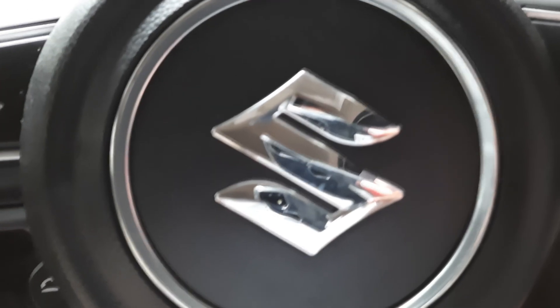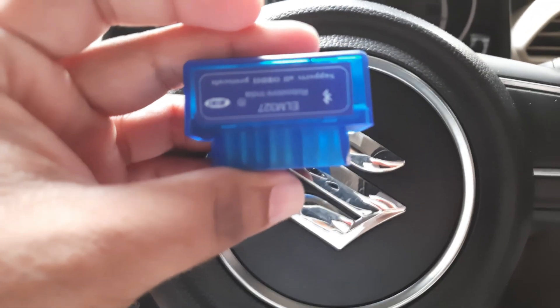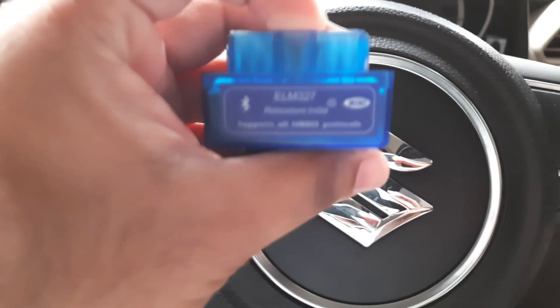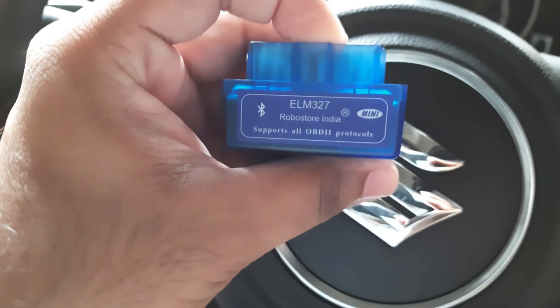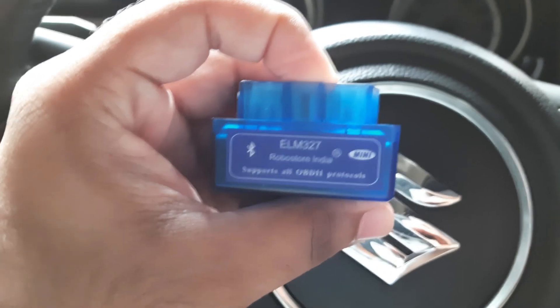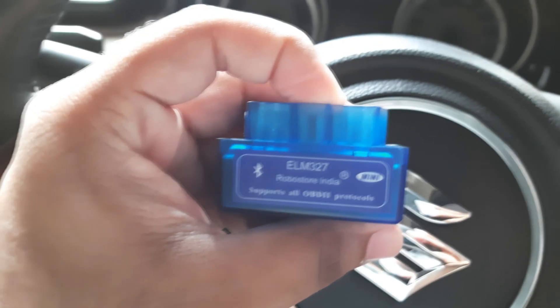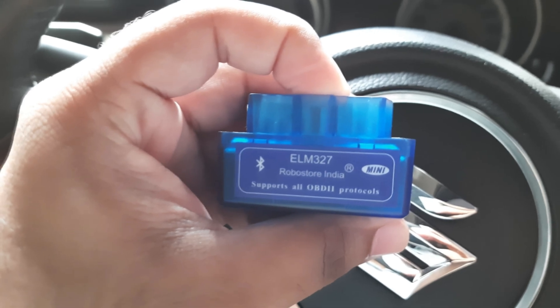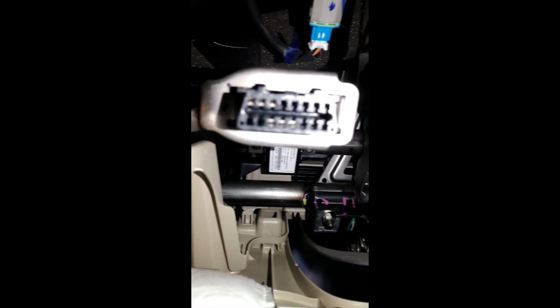Hi everyone, in today's video I'll be covering the OBD2 reader. I ordered this OBD2 reader from Amazon — there are various companies that sell OBD2 readers, so you can purchase any one of them. Just make sure your car has an OBD2 port; most modern cars support this, but if you have an old car, check before purchasing. My car has the OBD2 port right behind the steering wheel, so I'll connect it and show you.